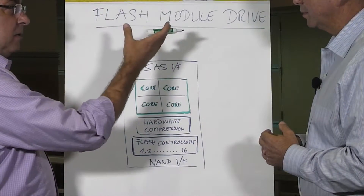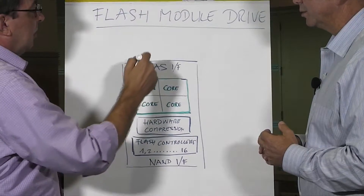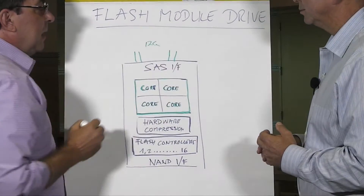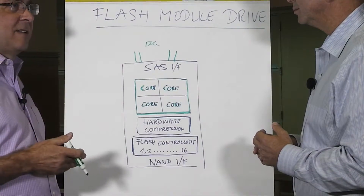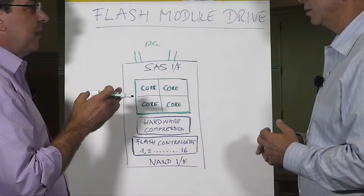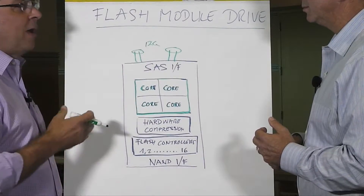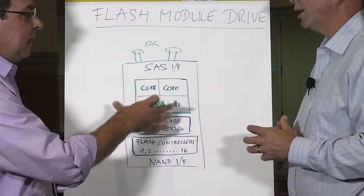To interface to the host — in our case our VSP array controller — is this SAS interface. This is 12-gig SAS, and it's unique in that a normal standard SAS drive has only two SAS lanes going upstream to the host. In our case, we built a two-by wide port on the A side and the B side, so that gives us twice the amount of bandwidth into this device, and that's per FMD.